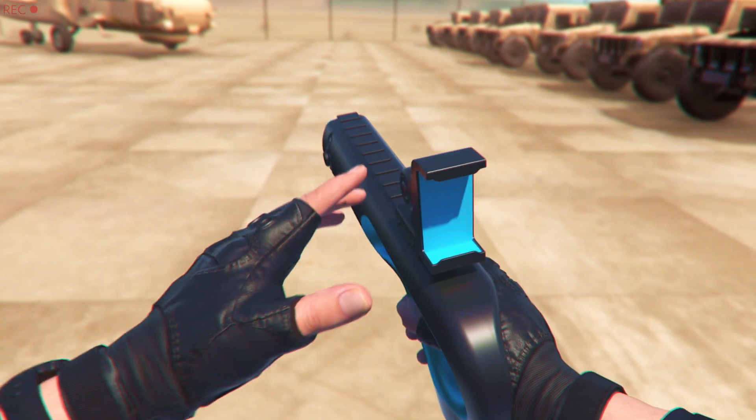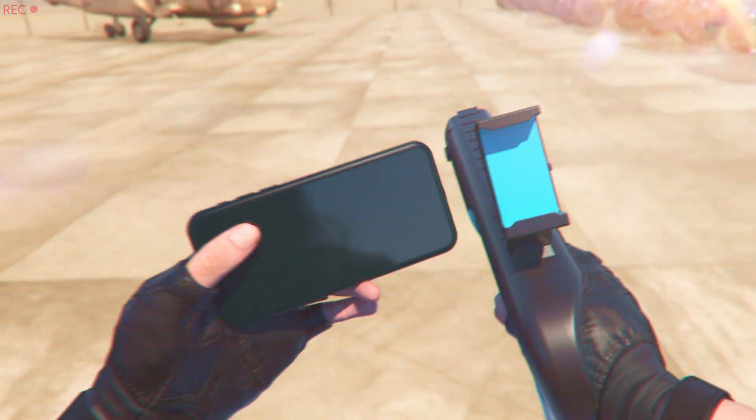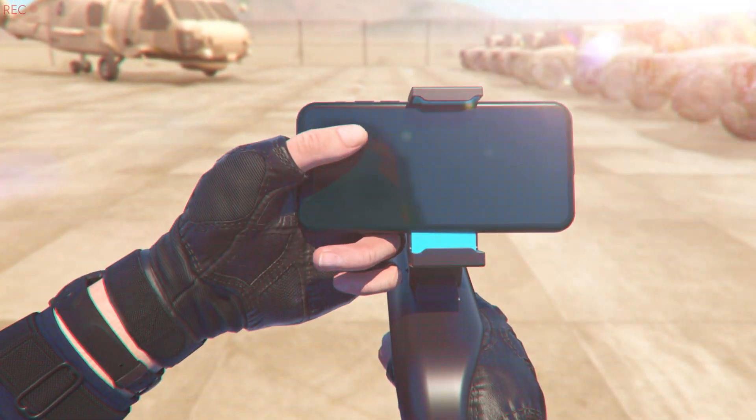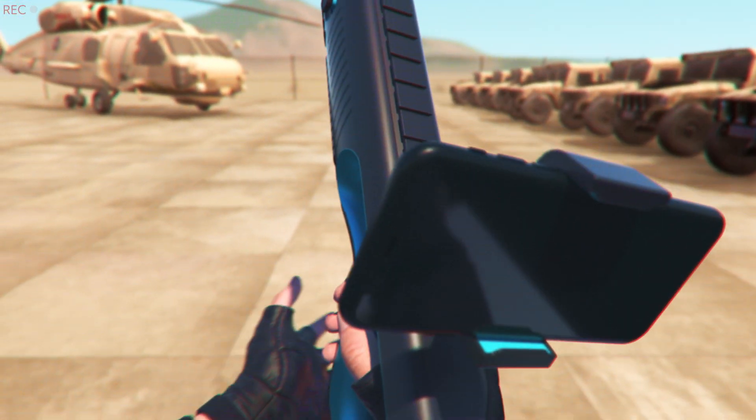First step is to adjust the phone holder. Position it exactly where you want it. Next, insert your smartphone. It also works with your PC.